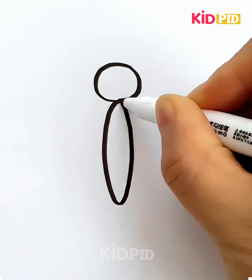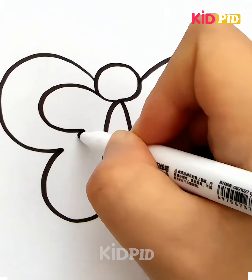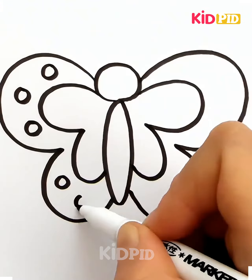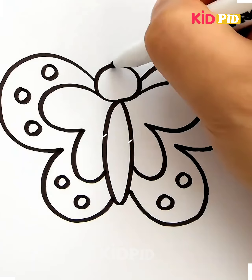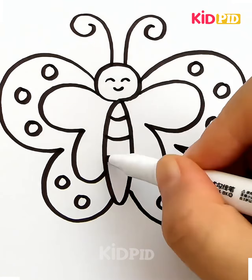We'll start off by drawing the number 8 and then afterwards make the bottom portion longer. Add the wings on either side of it, add a 3 shape facing each other in order to make the detailing of the wings. Add these circular shapes as a decoration within the wings. Add the antenna at the top, draw on the face and then add the detailing to the body.